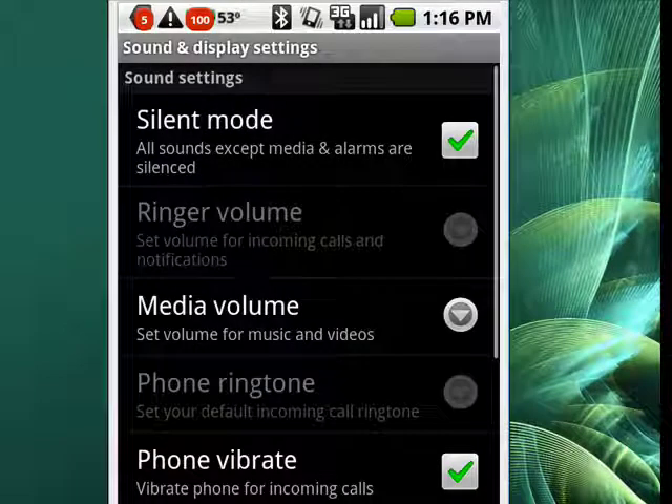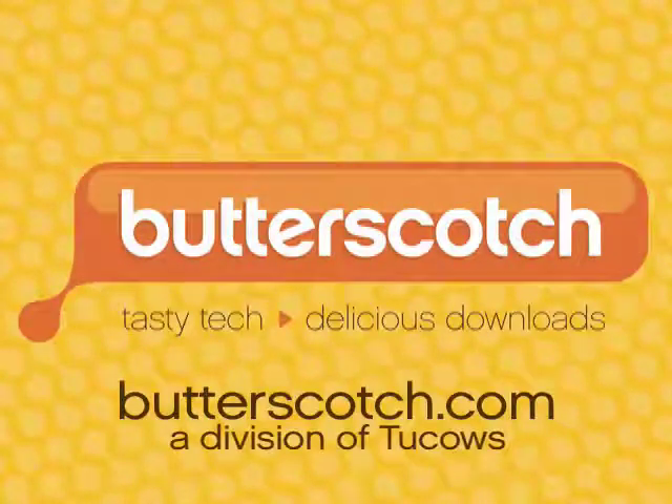You can leave it on vibrate, and you'll know when something's there, but you don't have to hear any sounds. That's putting your Android phone in silent mode, and that's all there is to it. I'll see you next time.